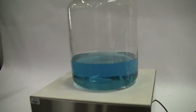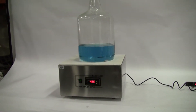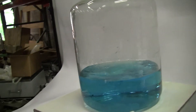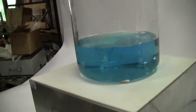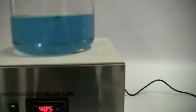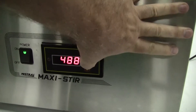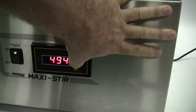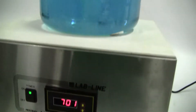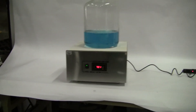Let's turn it on and take a look at it. As you can see, the sample is stirring very nicely. I'll adjust the RPMs. Works very nicely.